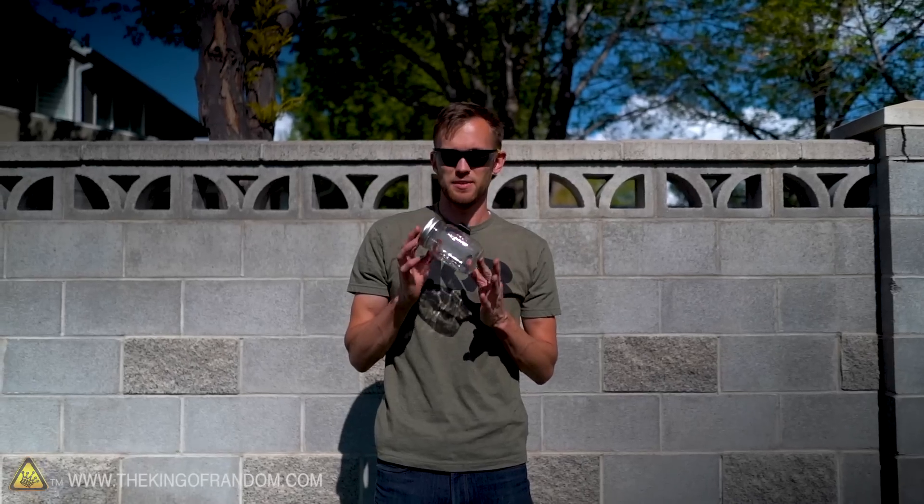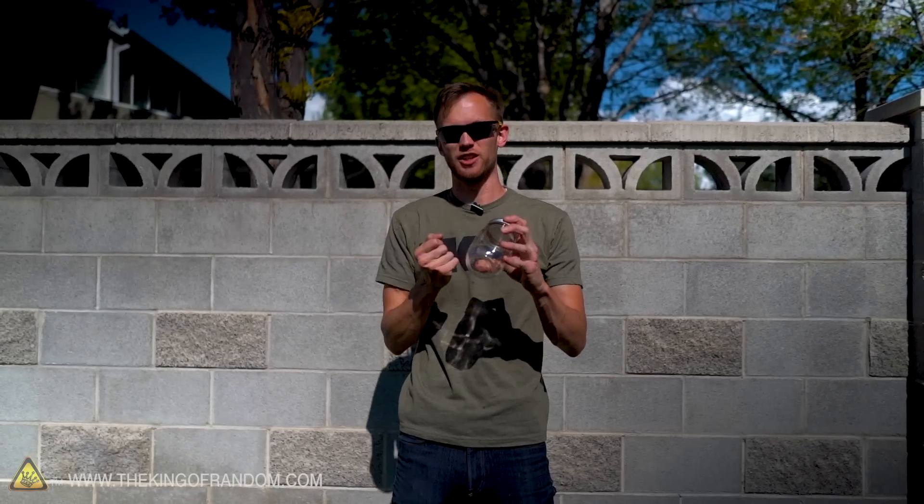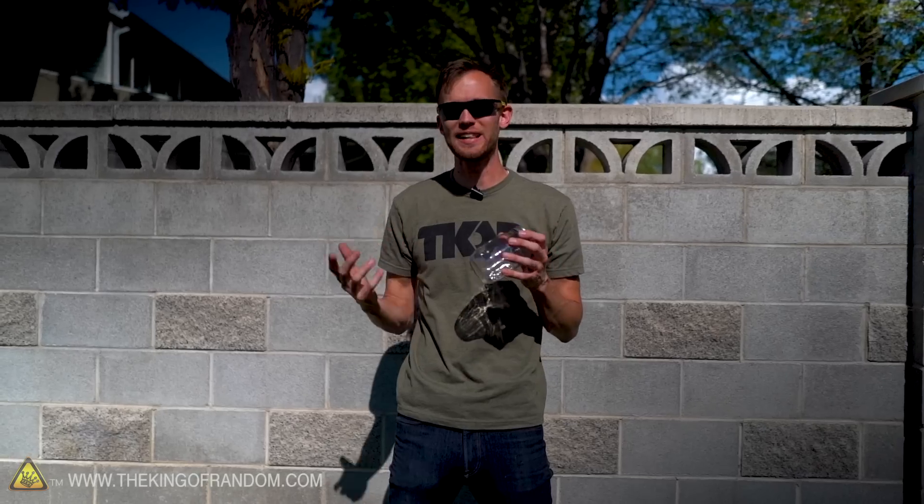Next up we're gonna take some of these jars, put them in a vacuum to suck out all of the air, cinch down the top, and then we're gonna try smashing them underwater. We've done this before, but now that we've got access to a really high-speed camera, we've got to see what that looks like.